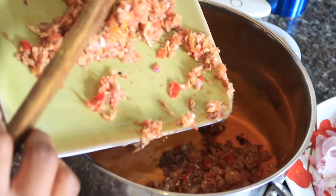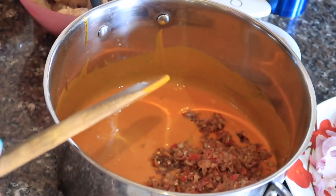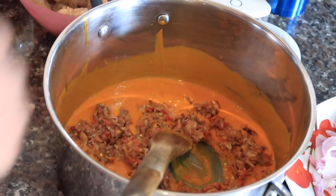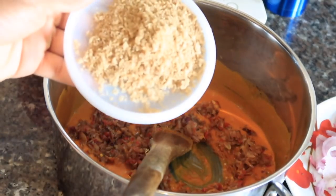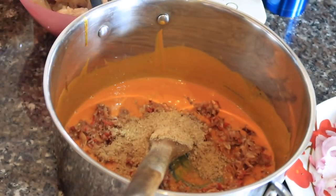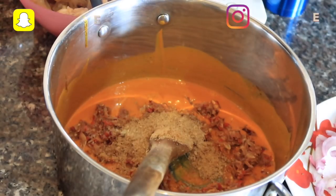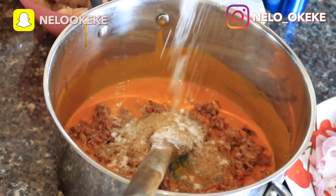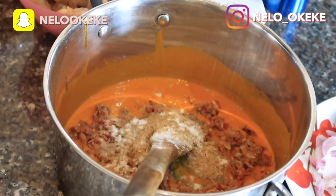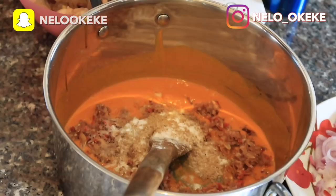Now I add the blended crayfish, pepper, and onion mixture. I didn't add it all at once at first, but later I went ahead and added it all. Then I add the Ehuru powder I blended as well. After that I season with a little bit of salt — just enough for the quantity I'm cooking — and then I add some seasoning cubes.